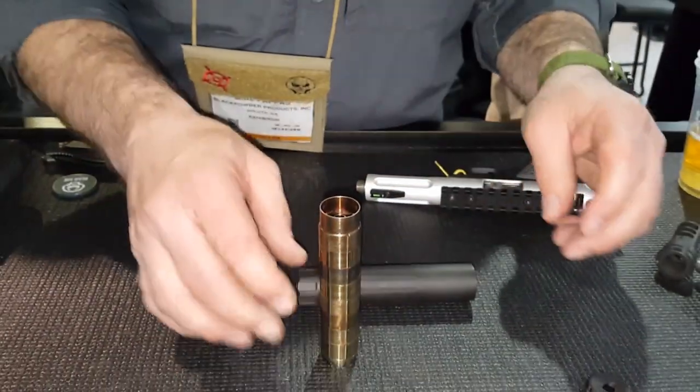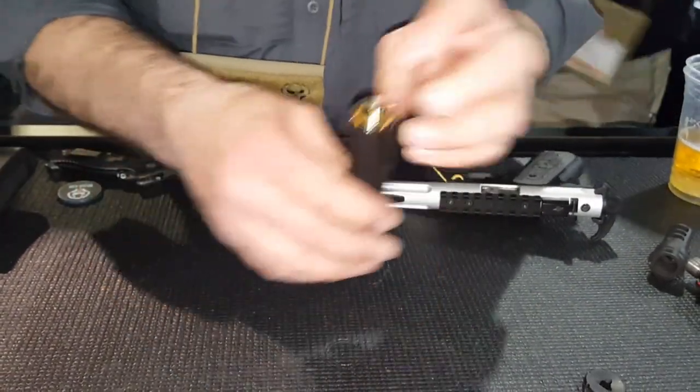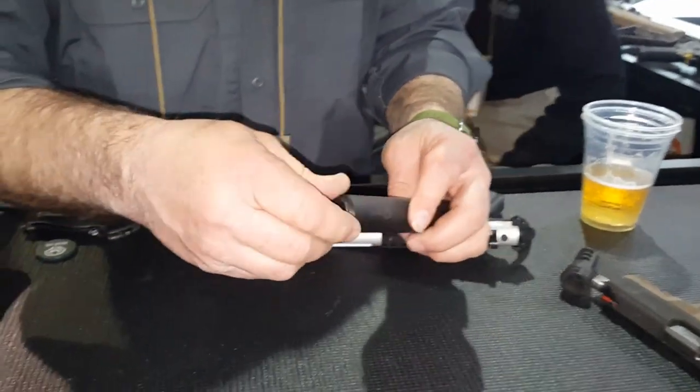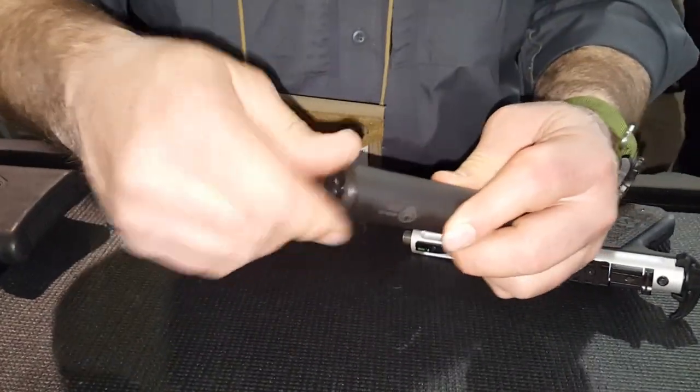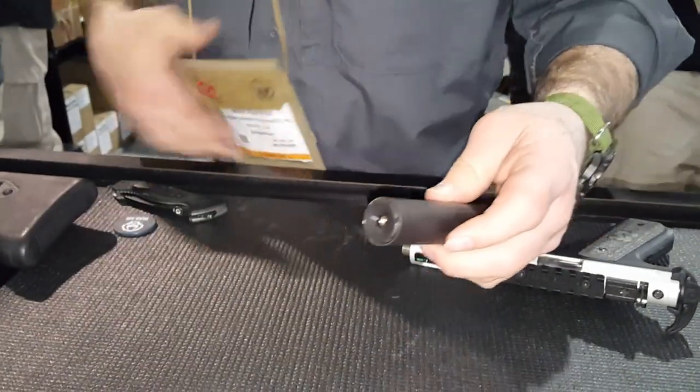Put that spacer on, tighten down the back cap, slide it on, put the front cap on, and we need a tool.